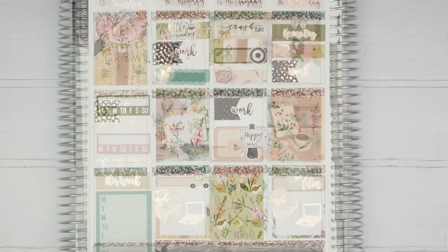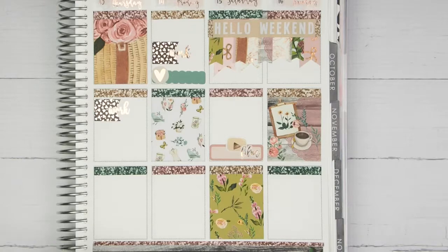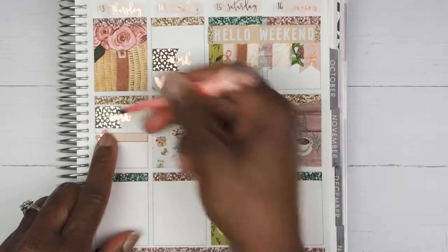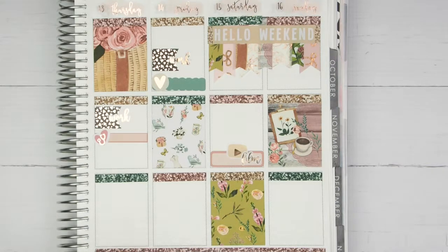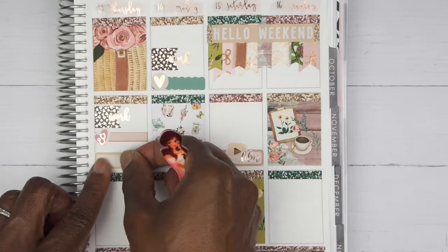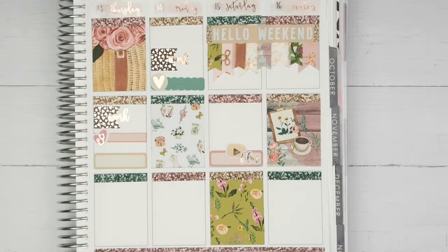That takes us to Thursday. The first thing I want to mark on Thursday is that I had a doctor's appointment. I'm going to take this mauve color and use a little stethoscope sticker from My Newest Addiction to mark the appointment. After my doctor's appointment I ran back to Target — yes I did! I had a few Target runs this week trying to get my fall decorations all finished up.